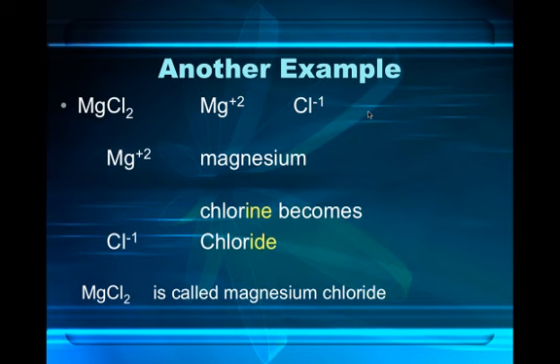Here's another example. If we have MgCl₂, the formula originated from the Mg magnesium plus 2 cation and the Cl minus 1 anion. So the cation's name is magnesium, and the chlorine becomes chloride, so MgCl₂ is called magnesium chloride. I hope you're catching on.